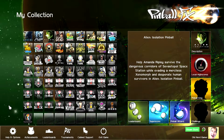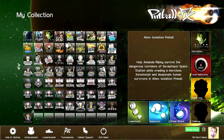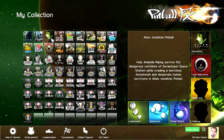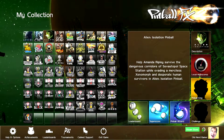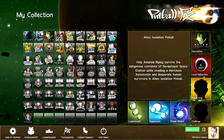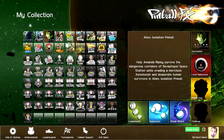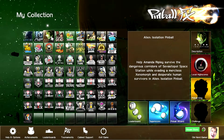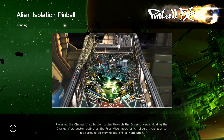Hola gang and welcome again to Old Nerd Gamer. We are finishing off our Aliens series. There have been three tables in the Pinball FX Alien series. We played Aliens, which I really liked. We played AVP, which was good gameplay — the voice acting kind of sucked, obviously not from the original movie. And now we're going to finish it off with Alien Isolation.